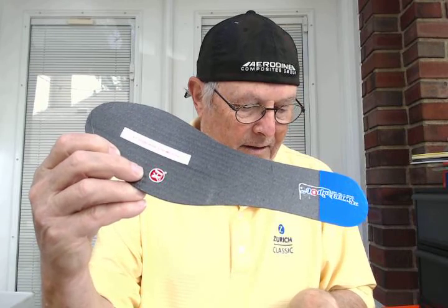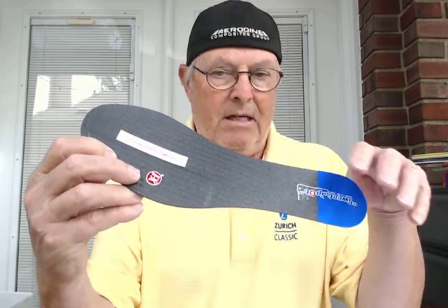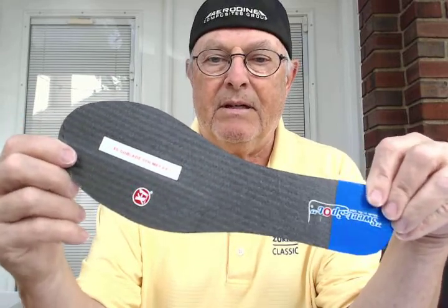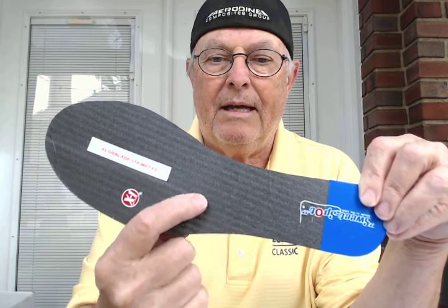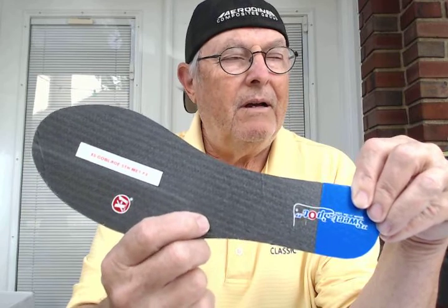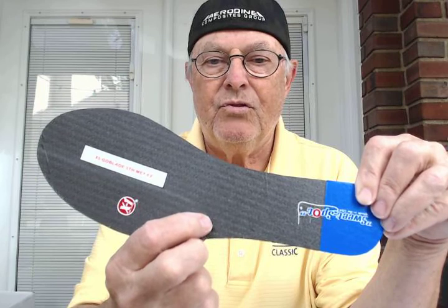He had a fifth met fracture of the head on his left foot and it was repaired surgically. He does some sports, he says. The X5 is a little different than all my other blades — it's specifically made for fifth met fractures. We do a little buildup under the fifth metatarsal, which unloads the head where he had the surgical repair. That's pretty indicative of somebody that plays basketball or gets a little discomfort after surgery. This unweights it just enough — it's about three thousandths of an inch buildup there.